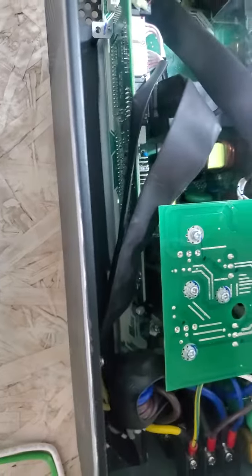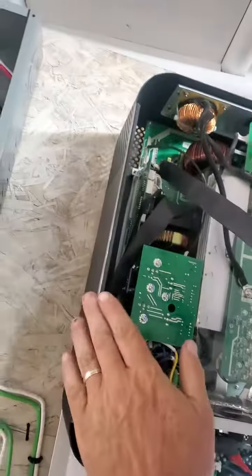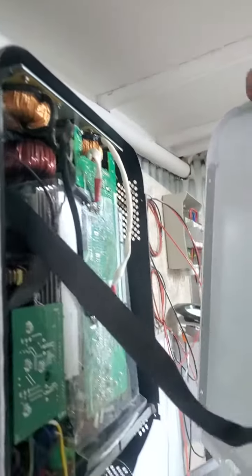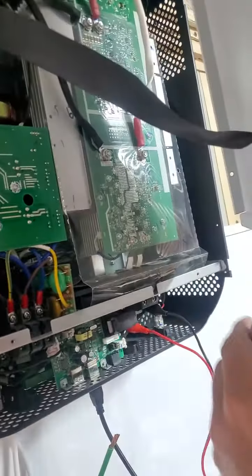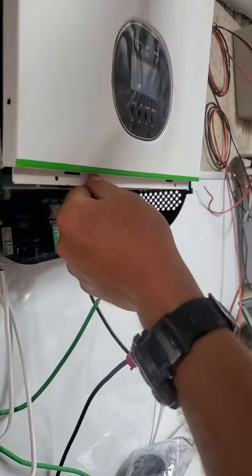I'm going to show you in reverse now. Obviously there's a cover over the front, and the cover's just got two screws — one over there and one on the side, the same on the other side, and then the two over there. When you remove the cover, the cover comes off.